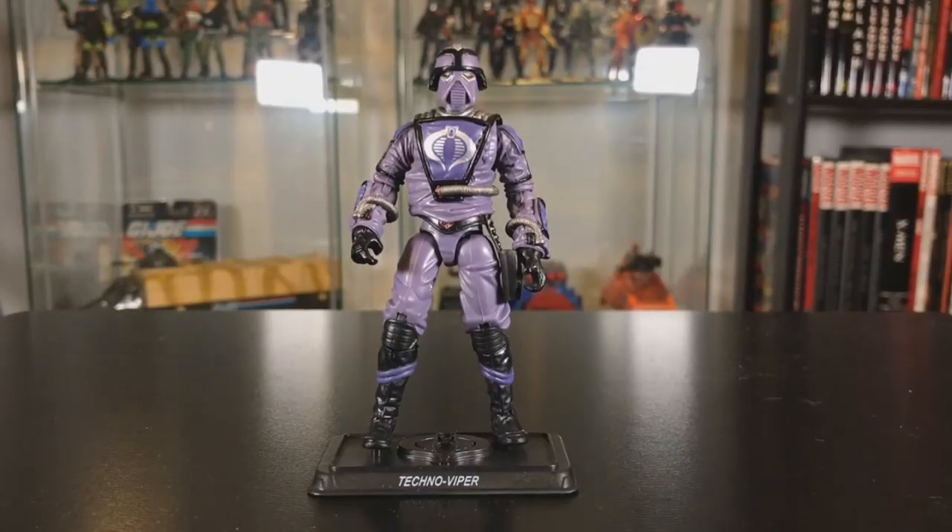And here he is, out of the box. He is looking really cool. I've wanted this figure for quite some time. I got him a little while ago and I was holding on to him to review for a special occasion, and I thought this would be a great time.